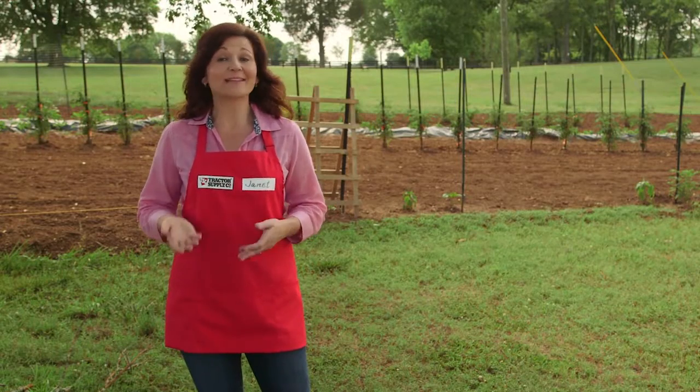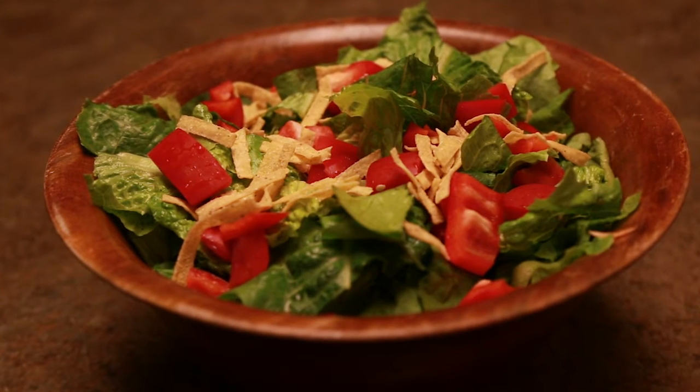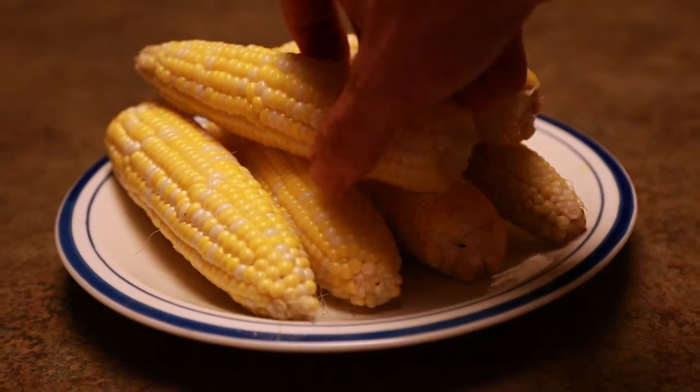What kind of garden you make depends on what you like to eat. Are salads big in your family, or is your household full of corn on the cob connoisseurs? Decide on your must-have vegetables, then consider your space.